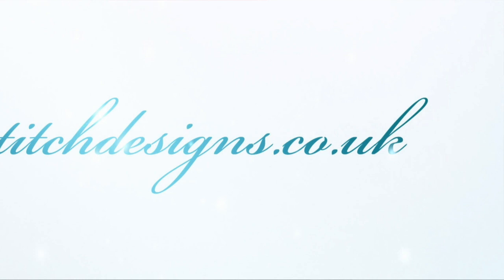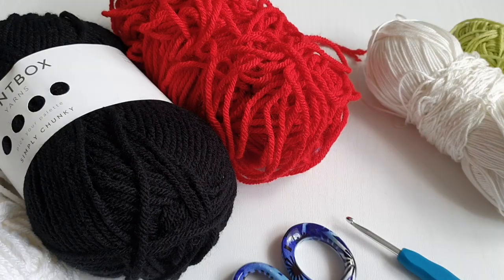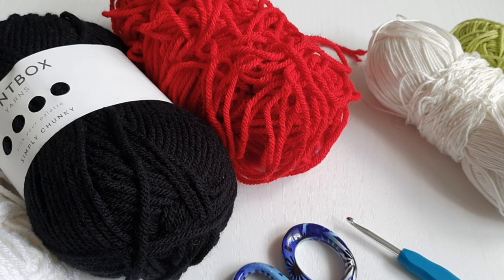Hi all and welcome back, with me Sylvia. In today's video I am going to show you how to crochet this very easy bracelet. Before we start, I would like to say: with this bracelet comes a little message — Black Lives Matter and All Lives Matter. Please spread the love, not the hate. So for today's project you will need: